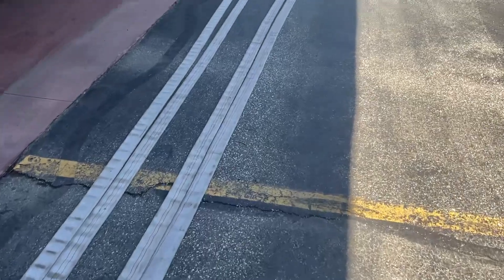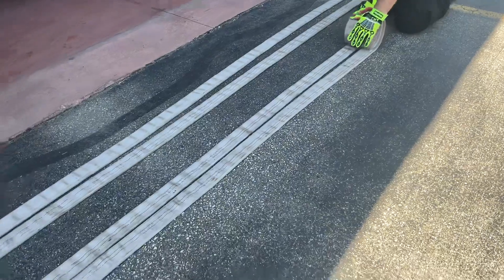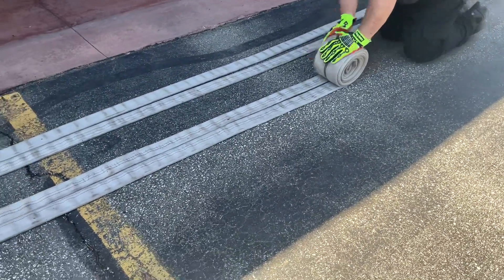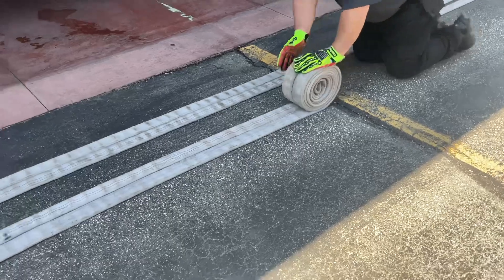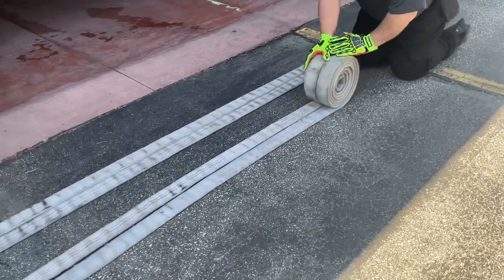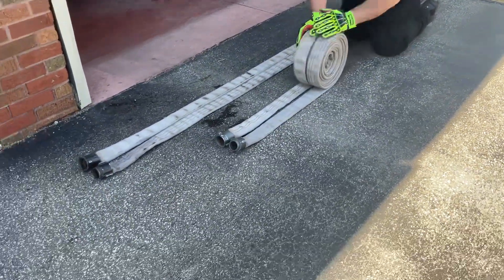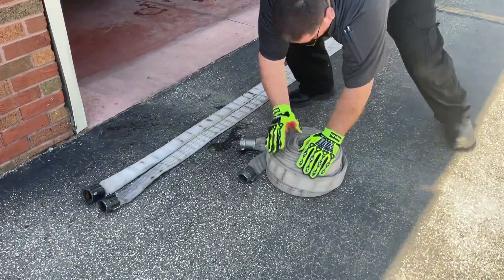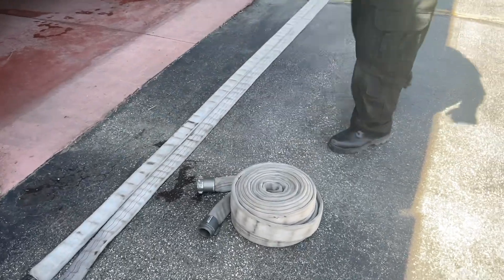Ensure that the hoses are tight together so that when you roll them, they roll tight together, as shown. You will then dress each hose roll to ensure that they are tight.